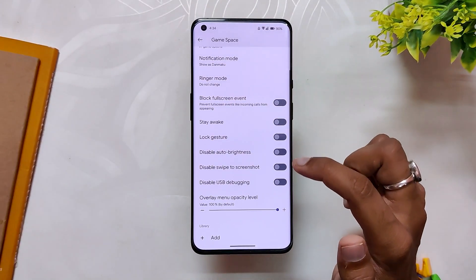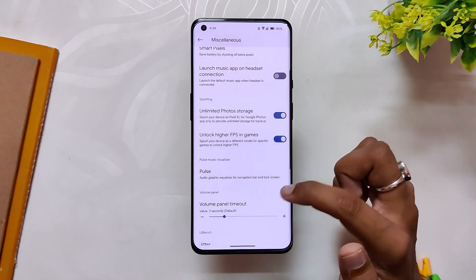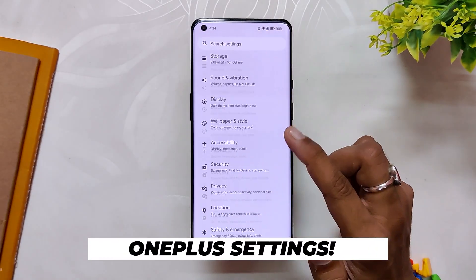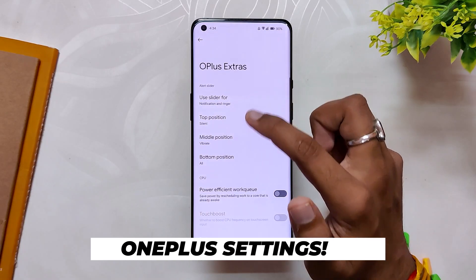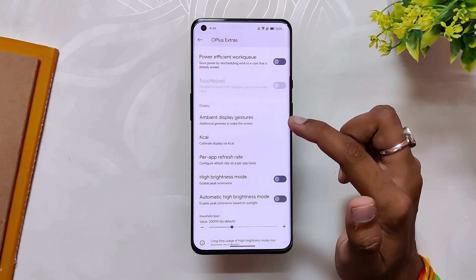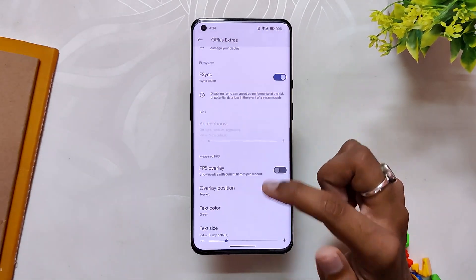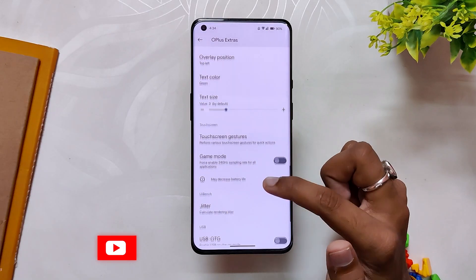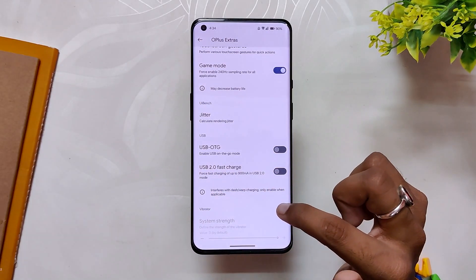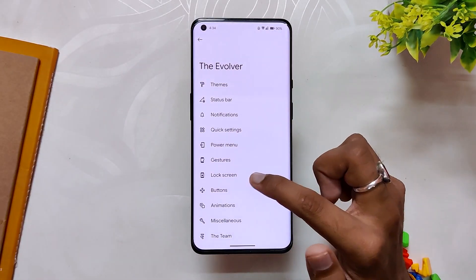Inside Miscellaneous there is a Game Space basic gaming mode, unlimited Google Photos storage, and an unlock higher FPS in games option that enables 90fps in BGMI. At the bottom you also get OnePlus extra settings, which include alert slider customization, touch boost, ambient display, gestures, KCAL color calibration, per-app refresh rate, high brightness mode, FSync, GPU attorney boost, FPS overlay, touchscreen gestures, game mode TPS limit, USB 2.0 fast charge, and system vibrator strength. Those were a plethora of options and it took so much time just to go through each one.